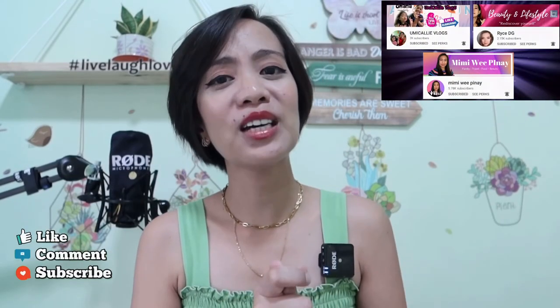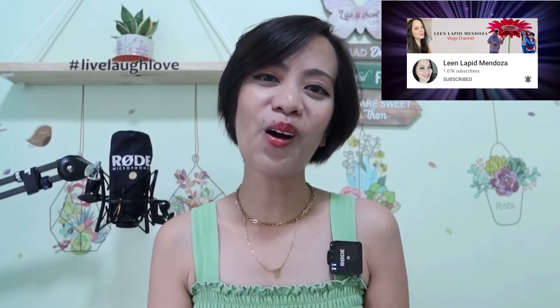On my next vlog, I'll try to show how to set up your Wireless Go microphone with your mobile phone or laptop, especially for Zoom calls or meetings. If you liked this video, please give it a thumbs up and leave a comment below, subscribe to my channel, and click the notification bell. I hope to see you in the momsy club — see you in my next one, godspeed!